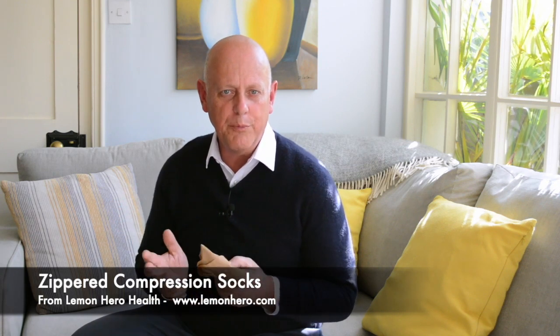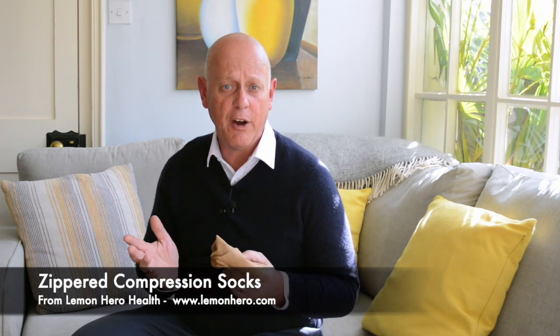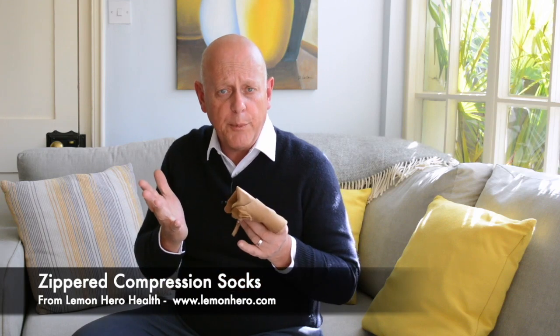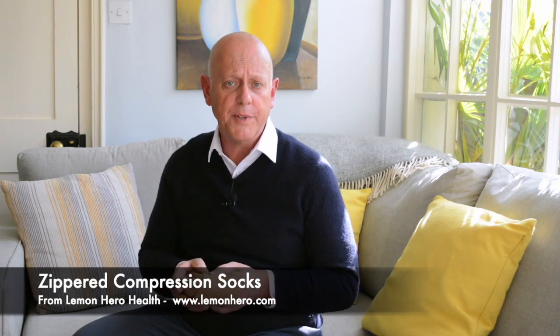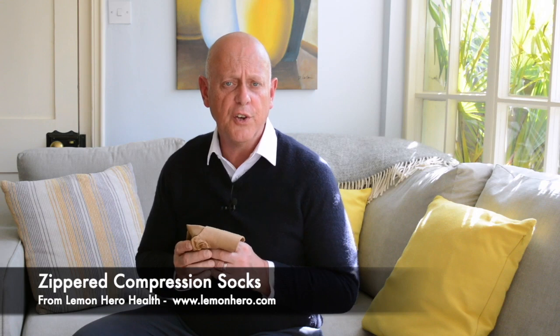As I'm sure you already know, compression socks provide pressure to encourage blood to flow upwards from your ankles through the deep veins in your legs to your heart. They are also often prescribed to help reduce swollen legs caused by various medical conditions or surgery.